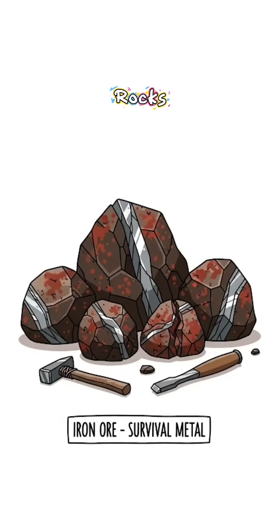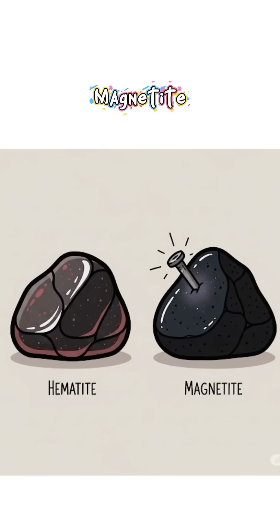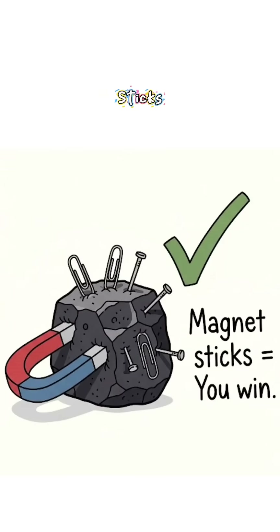Step one: find iron-rich rocks. Look for dark, heavy stones — hematite or magnetite. Easiest test? Magnet sticks. You win.